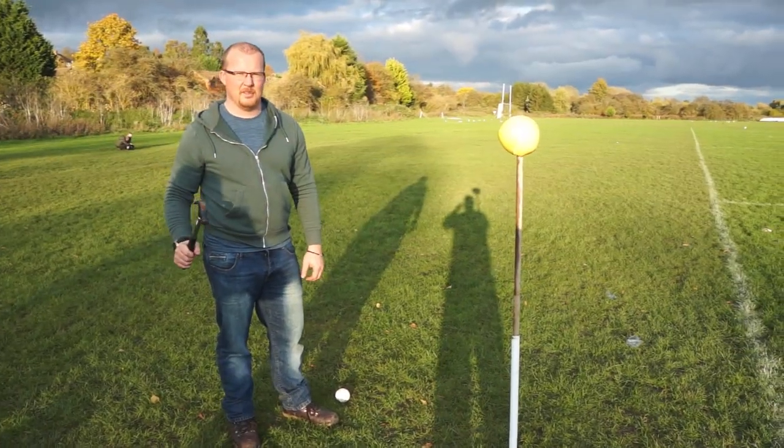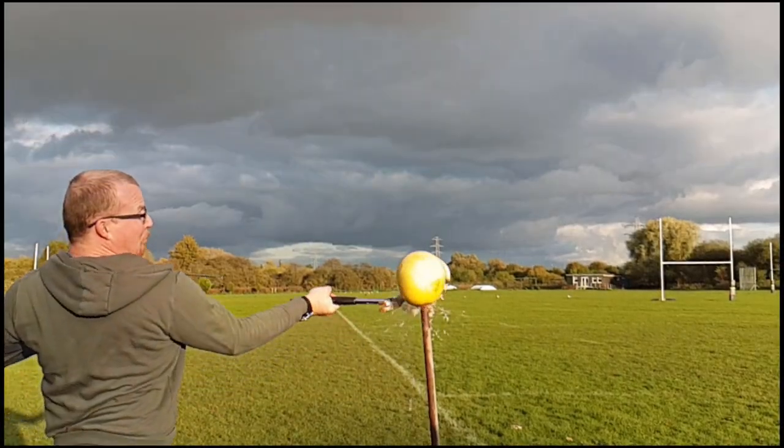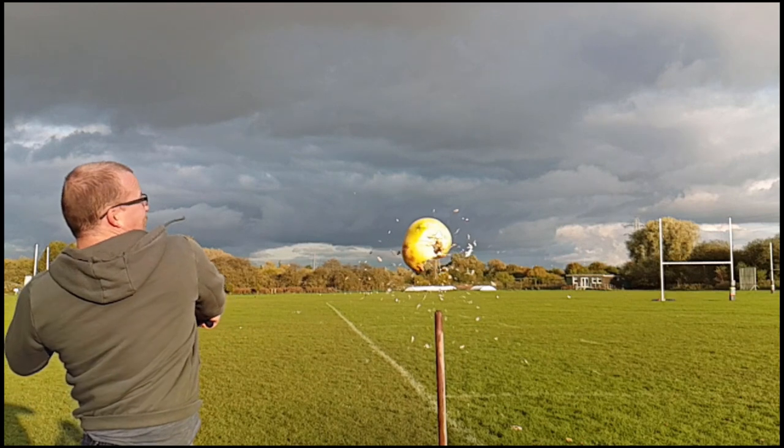So for a head analogue I am using a Palmello, which is sort of like a watermelon. I couldn't find a watermelon, they were all sold out.